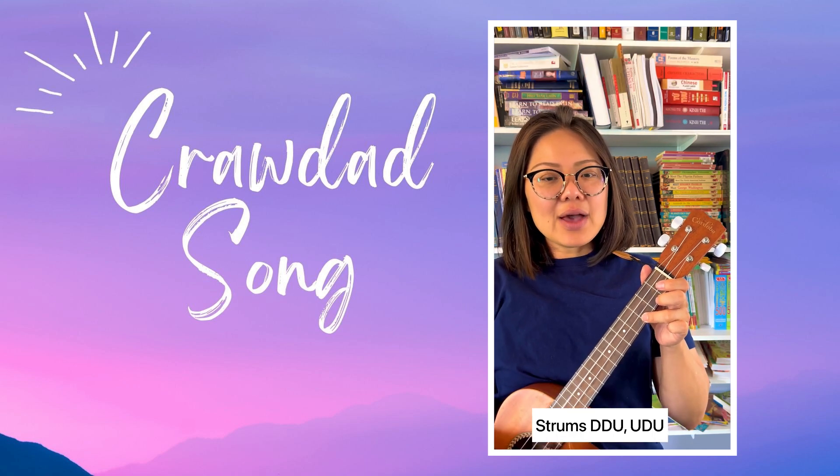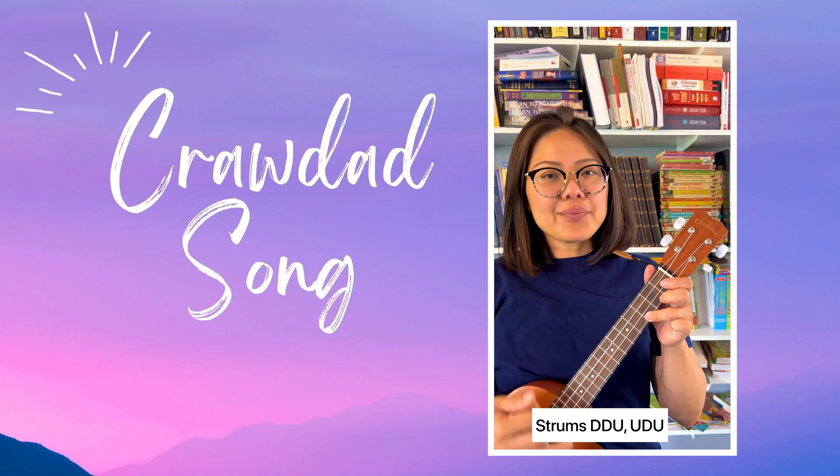My strumming pattern is down, down, up, up, down, up, down, down, up, up, down, up.